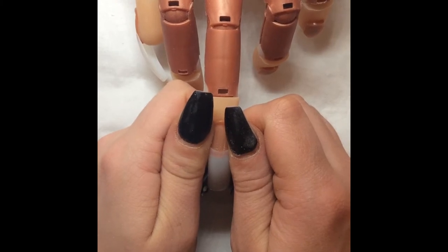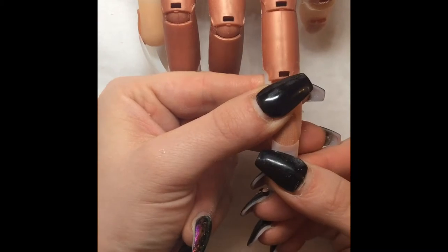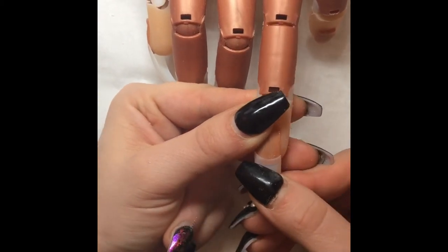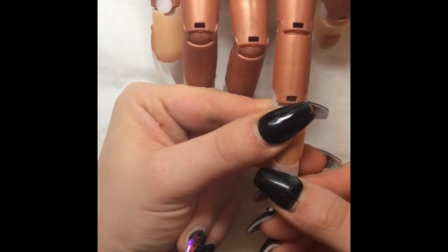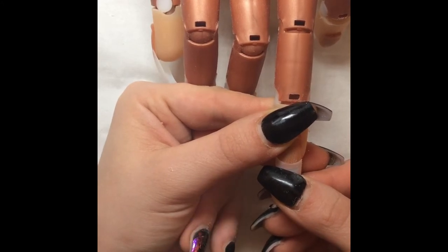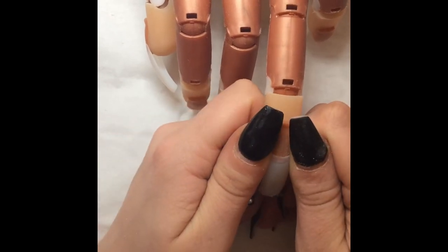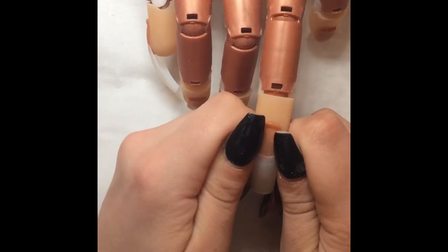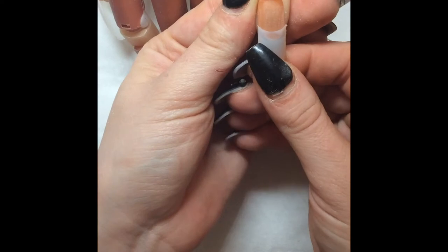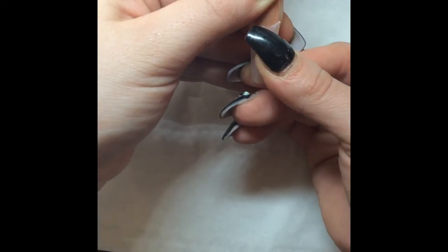After I've applied all these tips, I go in with my stock scissors and cut back what I need to help with the filing, so I'm not filing as much. Then I go in with a file and start to file the shape. Off camera, I have gone in and applied some acrylic just so that you can see the effect afterwards.